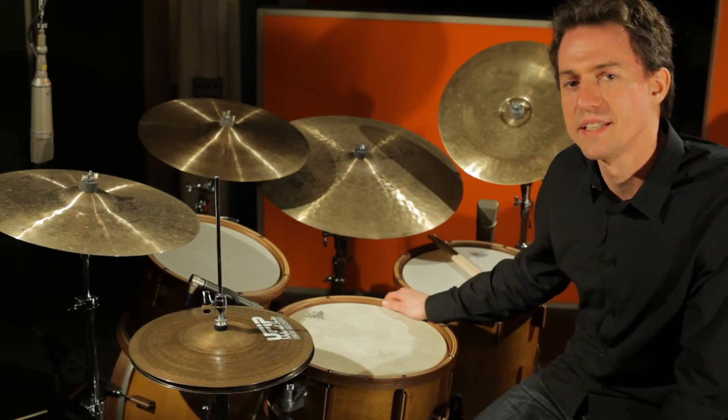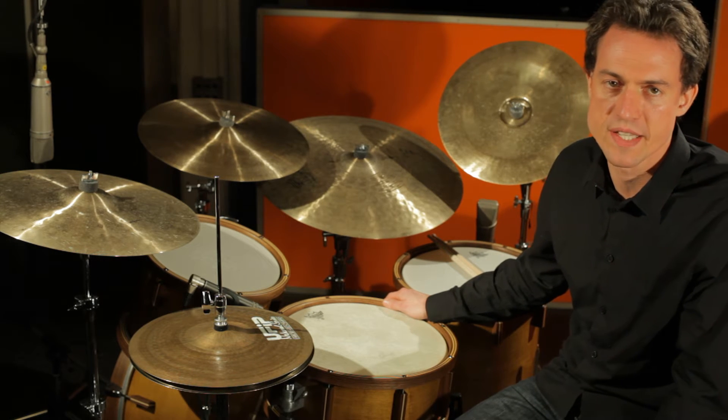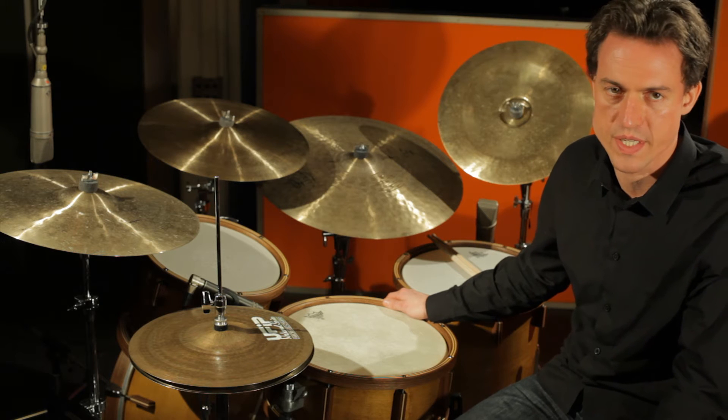Hallo, mein Name ist Ivan Jenni und ich möchte mit dieser Videopräsentation die neuen, in der Schweiz hergestellten Holzwag-Drums etwas genauer vorstellen.